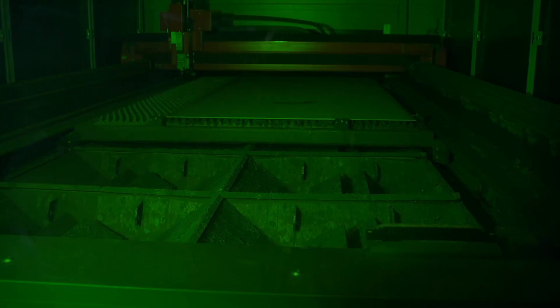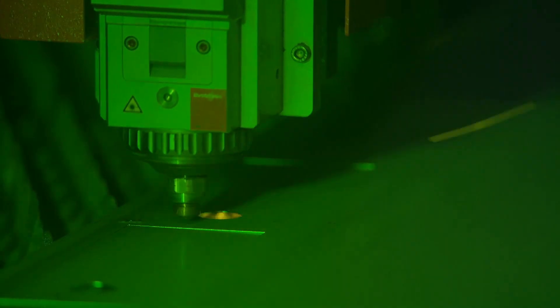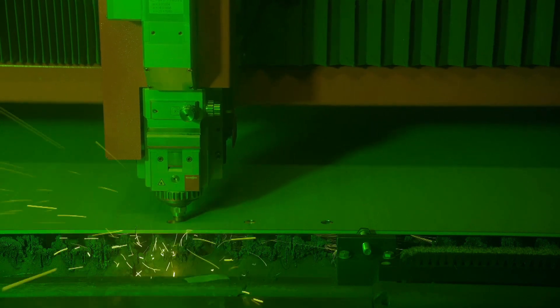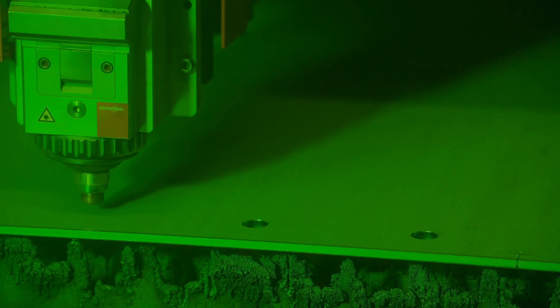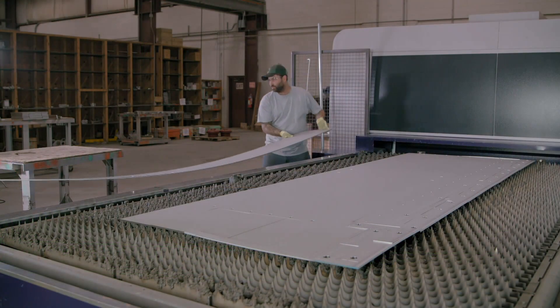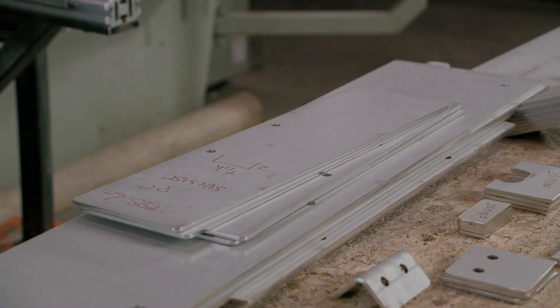Lighting isn't required, as the next stage is a fully automated process. Here, computer software directs the laser to cut out parts for the floodgate frame, including the assembly holes. The laser cut pieces are then stacked and numbered to categorize them for the next operation: forming.